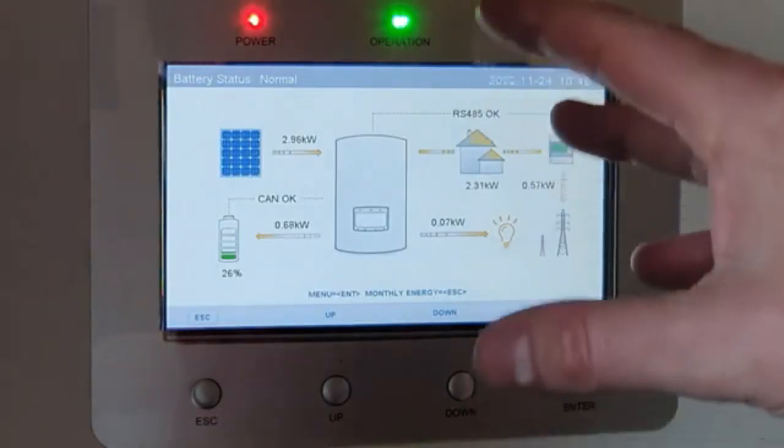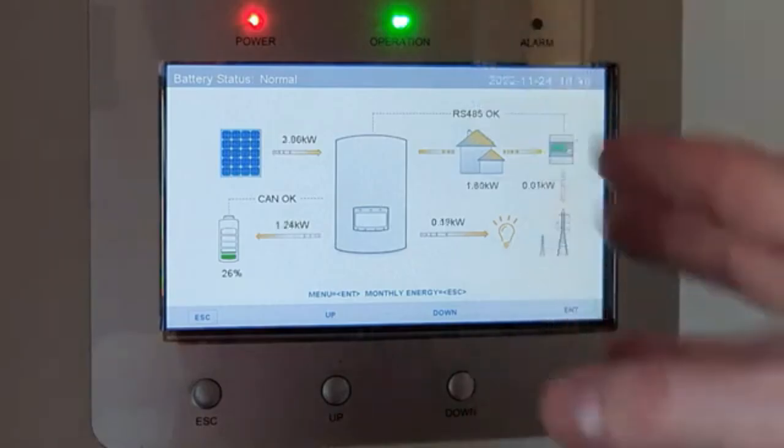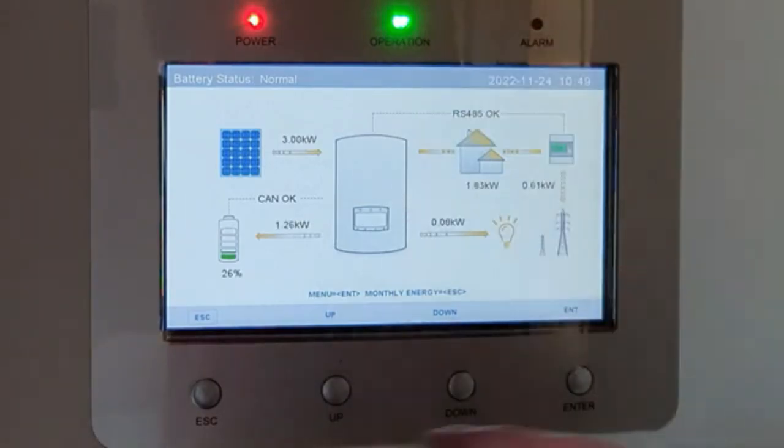In the summer I can turn that timer off. Instead of Run I can put Stop and then it won't pull off the grid in the summer. So there you go — how to set the hybrid inverter from Solis. I hope that's been useful. Don't forget there are my other two videos, but don't watch them because they've only encouraged me to do more of these videos. Anyway, thanks for watching — see you next time.